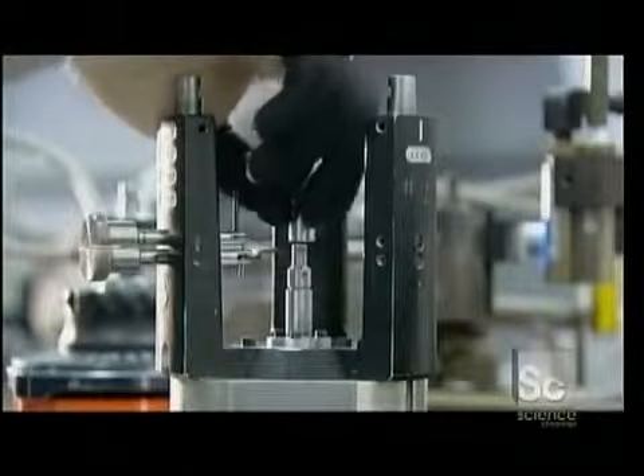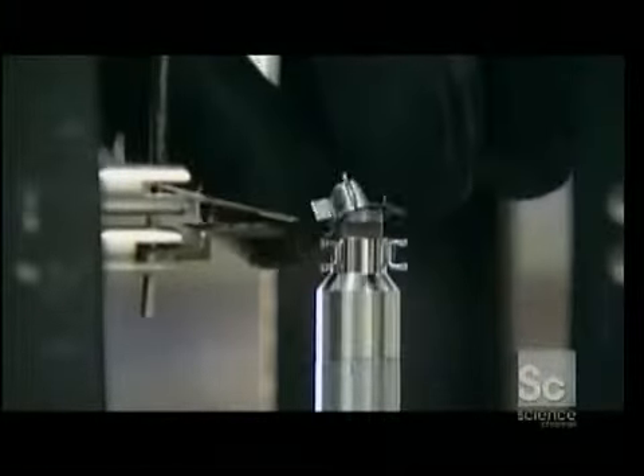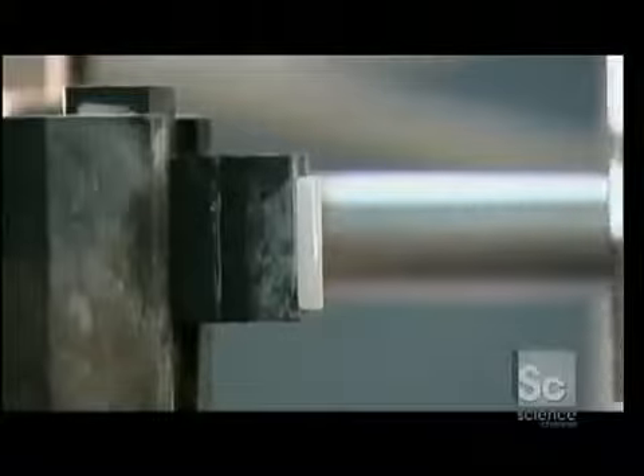This assembly is part of the electron gun that goes inside the bulb. It shoots electrons at the bulb's phosphor particles, lighting them up and creating the image we see on screen. Workers stack the grip cups that focus the electrons on the screen, then, using beading glass, align and fuse them into position.